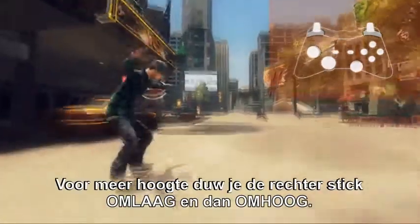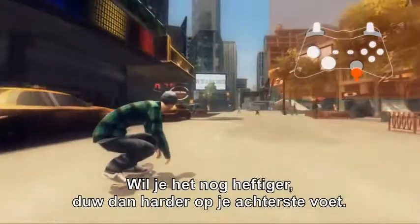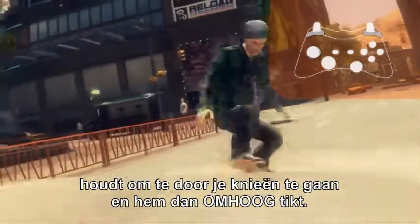To gain more height, flick the right stick down, then up. To go even bigger, you would push harder on your back foot. In our game, this means holding the right stick down to crouch, then flick it up.